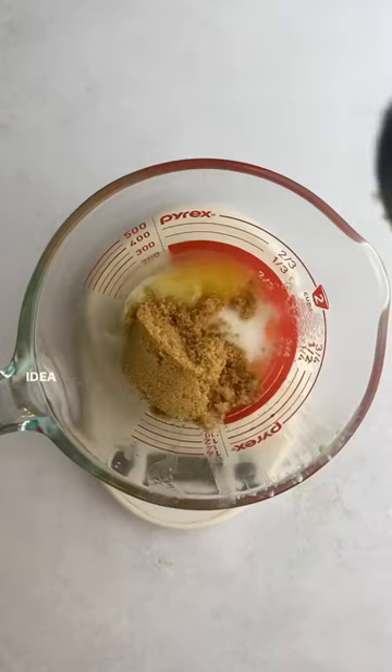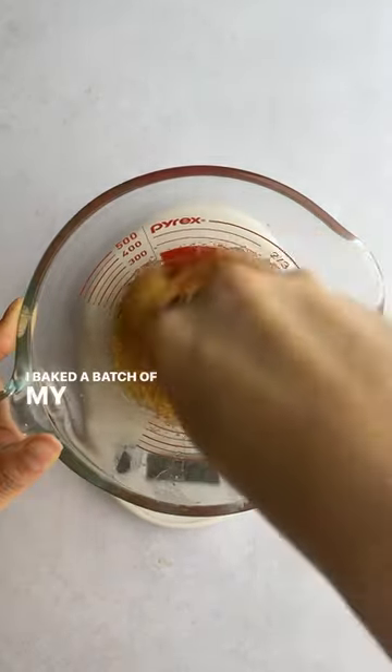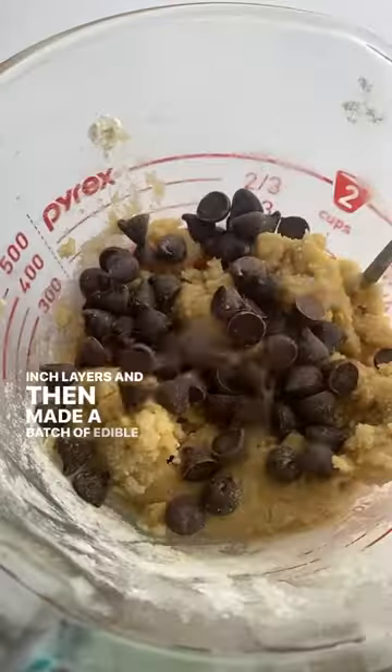If you have any friends who love yellow cake, here's a fun idea for a birthday surprise. I baked a batch of my favorite yellow cake into three six-inch layers and then made a batch of edible cookie dough.